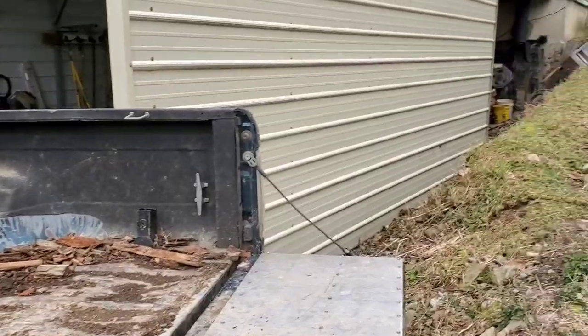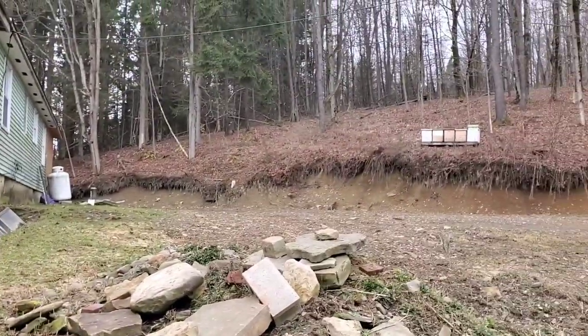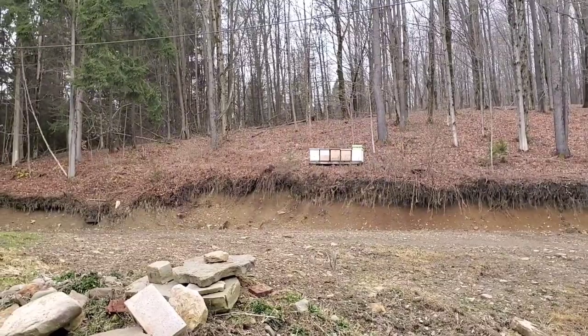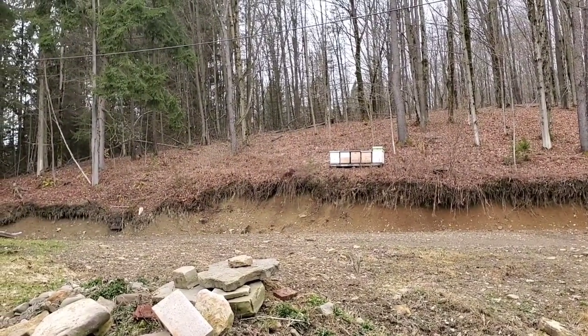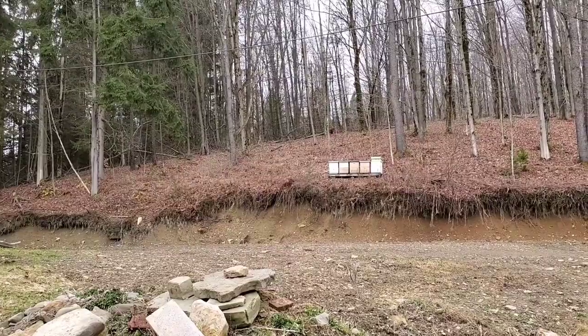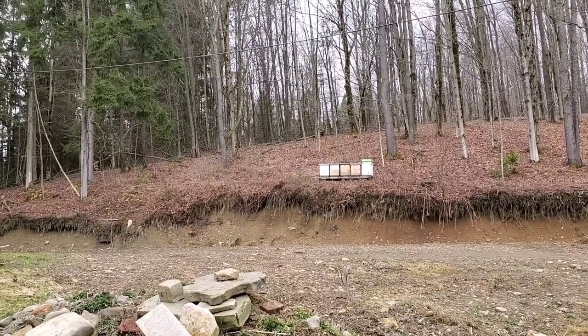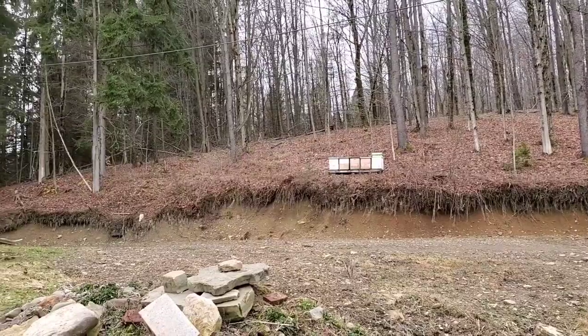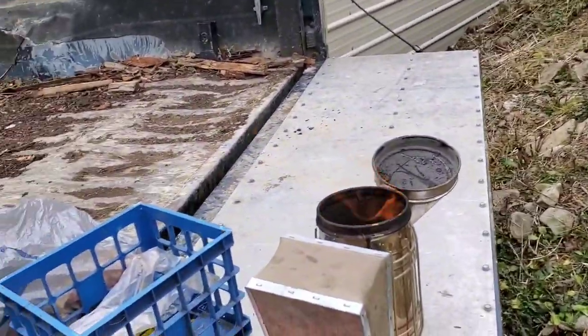So I'm going to get up there and check it out — see if there's any honey in any of the other boxes that I can give to them, and just see what they have. But try not to be in there too much because that'll get them worked up. They'll start to try to sting, and if they sting, they die, and we don't want them to die.